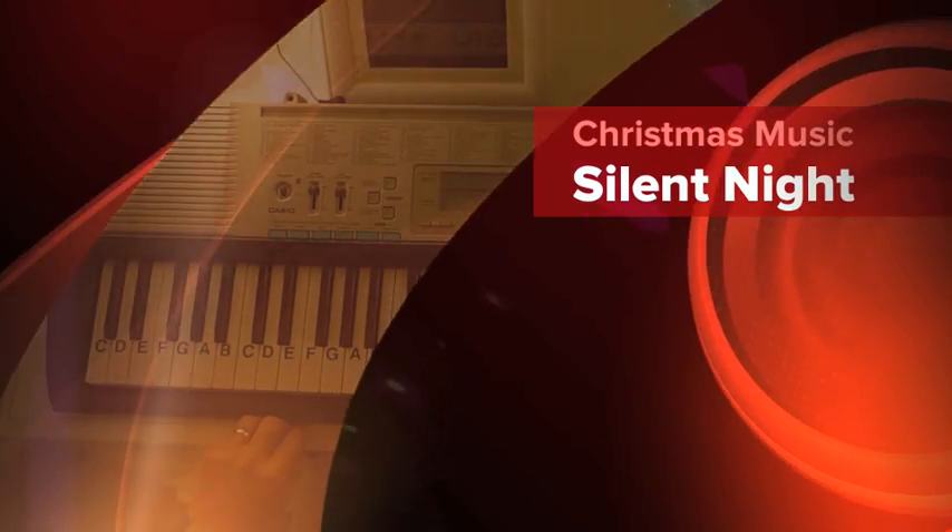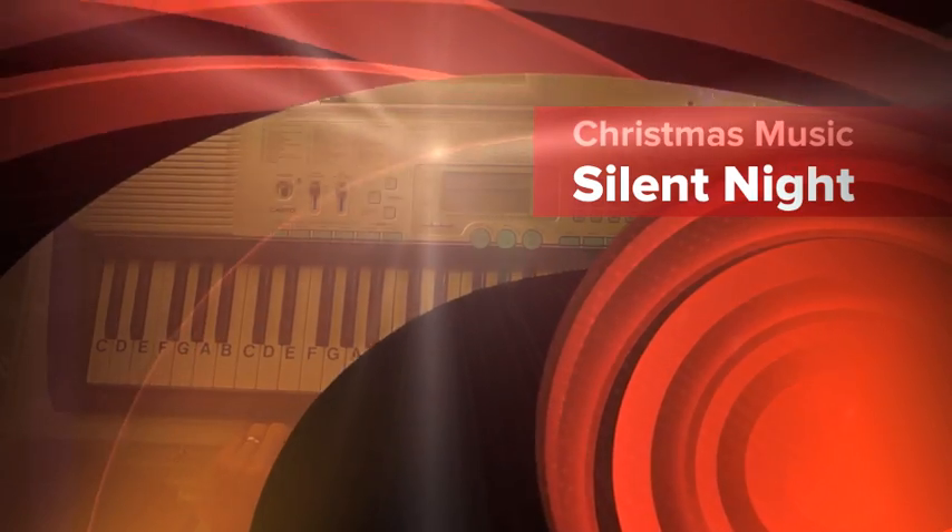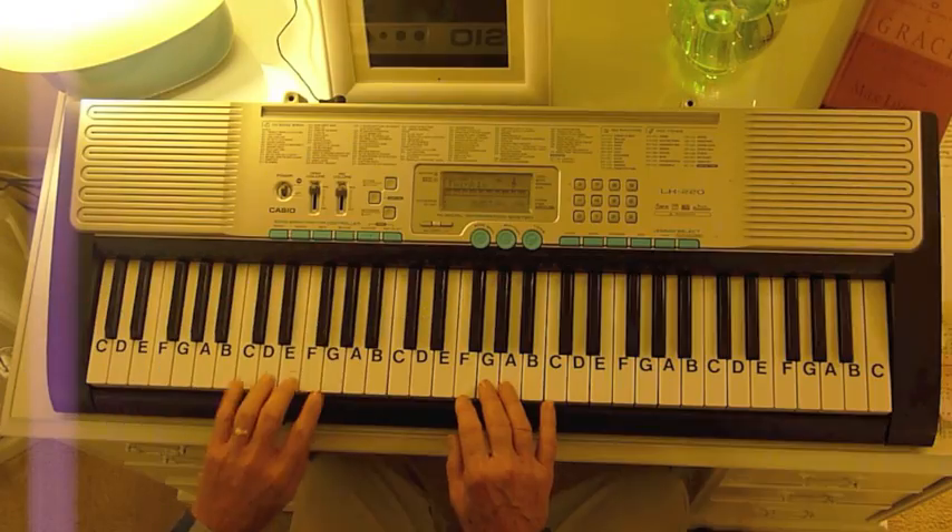I'm going to show you how to play Silent Night. Everybody needs to be able to play Silent Night when it gets close to the Christmas season. So here is the melody — I'm going to play it in the key of C.